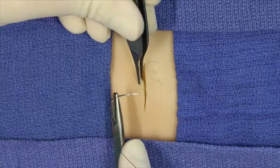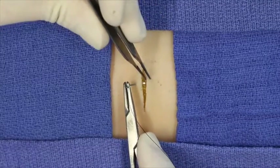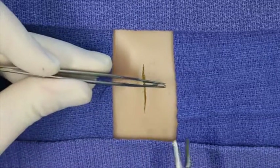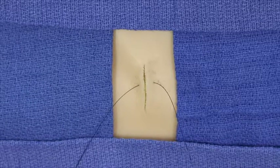the near-near bite is taken first. The needle is loaded in a backhand fashion, inserted near the wound edge with a relatively superficial bite, exiting on the contralateral side similarly with a relatively superficial bite. Suture material is pulled through and the needle is reloaded in a standard fashion.